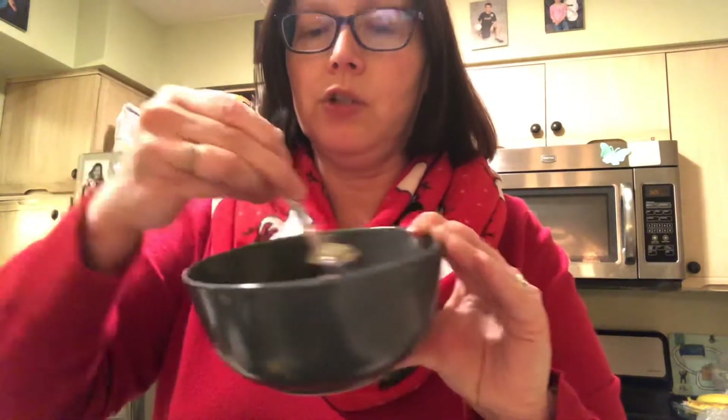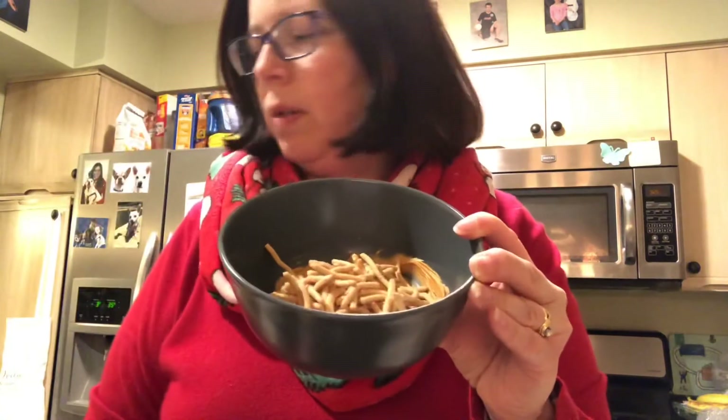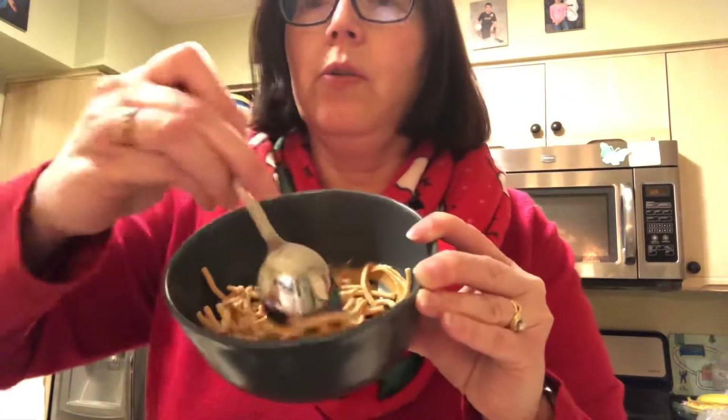I'm going to stir it up and make sure I get all the clumps out. If there's one or two clumps in it, it's actually okay. And then I'm going to take my chow mein noodles — you have about half a cup — and pour them in there. Then we're going to stir those until they are all coated with butterscotch.